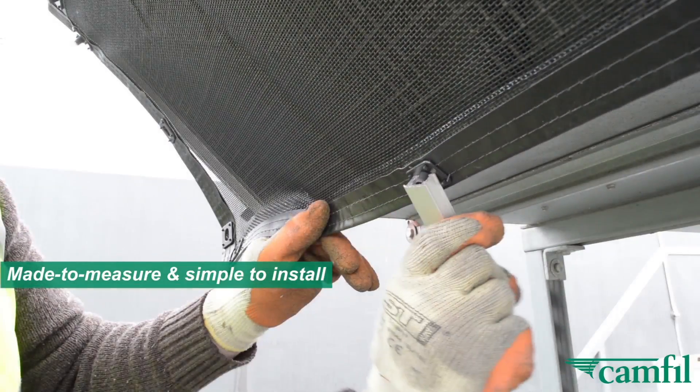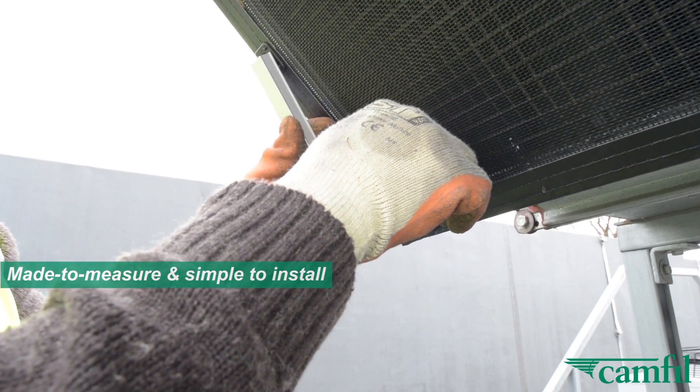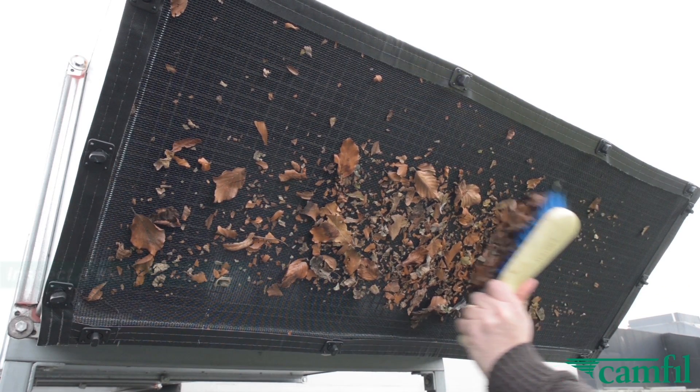Once the channel has been installed, the air protection screen is positioned and the twist lock fasteners are turned to secure it to the plant. A quick visual inspection is all that's required to check whether the screen needs cleaning.